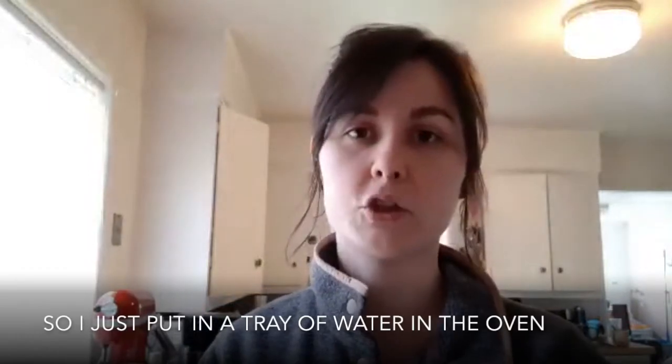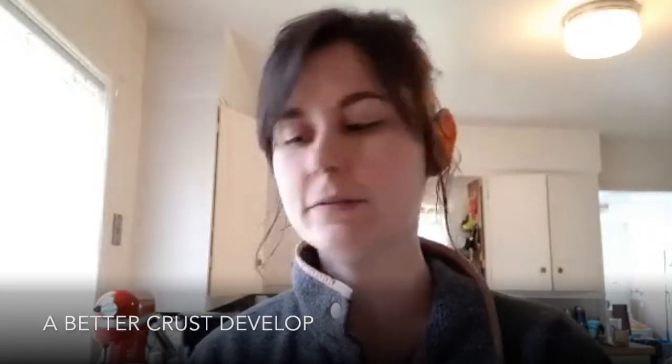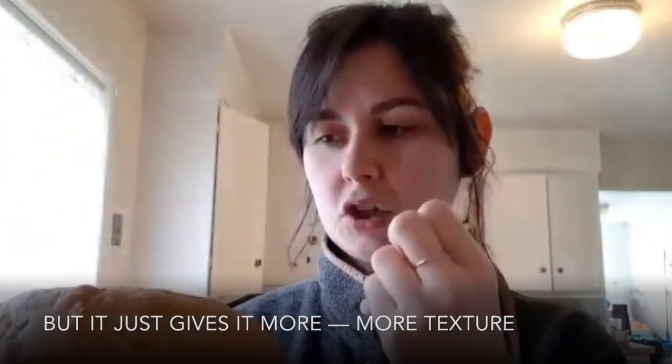It's baked with steam, so I just put in a tray of water in the oven so the steam can help a better crust develop. It just gives it more texture.